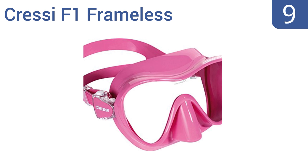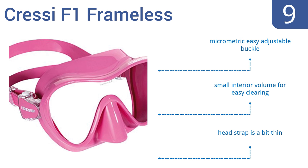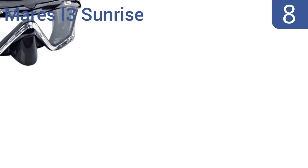At number 9, the Cressy F1 Frameless makes it easy to see underwater and can add a bit of stylish flair for the diver who wants a more colorful underwater ensemble. It's available in seven bright colors and is a great beginner's mask. It includes a micrometric, easy-adjustable buckle and a small interior volume that makes for easy clearing. But the head strap is a bit thin.